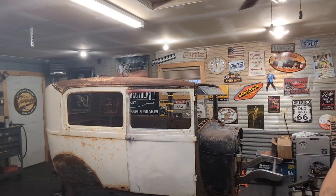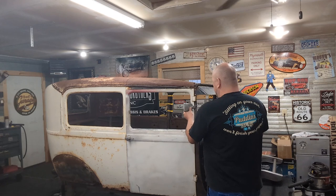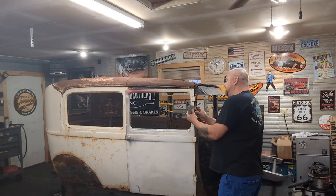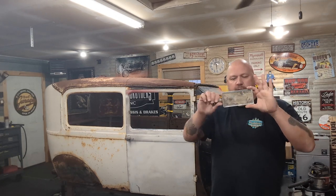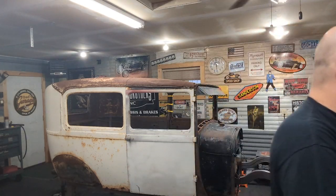Speaking of mirrors, our friend Don, who brought his project over, donated some mirrors to the cause. Maybe like that right there — Lincoln, kind of, sort of, maybe. We're going to figure it out, but they're super awesome. We'll have to figure out how we're going to mount these and all that stuff. It'll be pretty fun. We are going to have to get some new glass for the mirror. Let's figure out how to take that apart too.